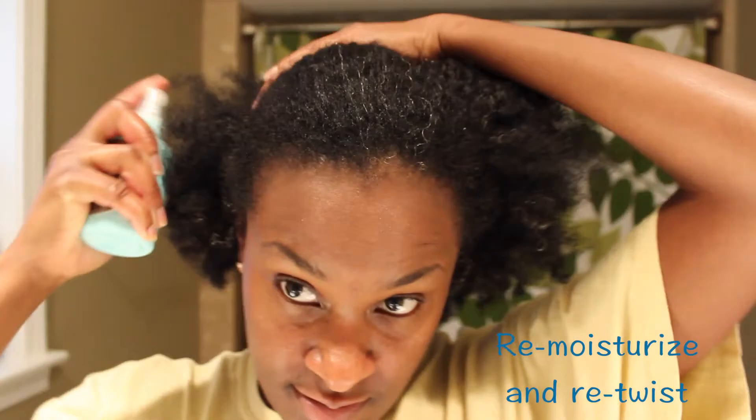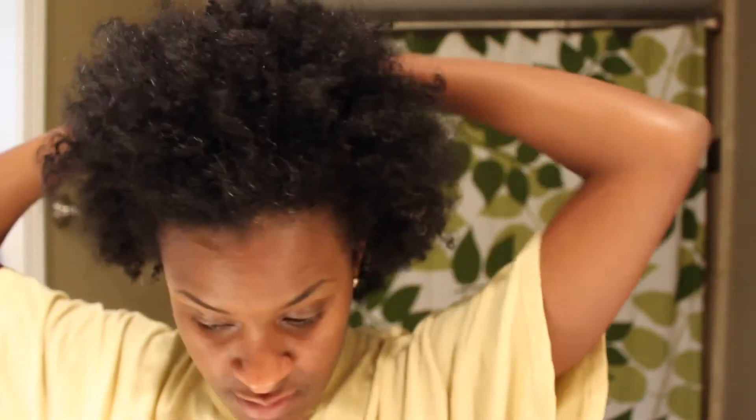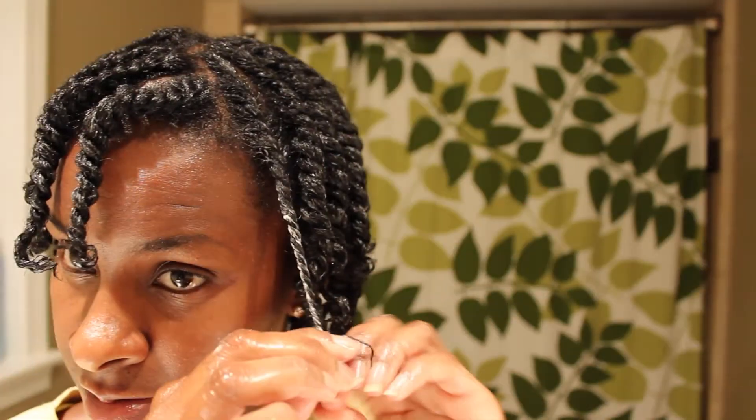This style can be done with a braid in the back or a twist in the back. Afterwards, the results are a nice fluffy fro. So I'm going to re-moisturize and re-twist — and with the magic of cameras — this time I'm not going to pin my hair up, I'm just going to let my twists hang freely and dry, so the next day I have a more stretched out twist out.